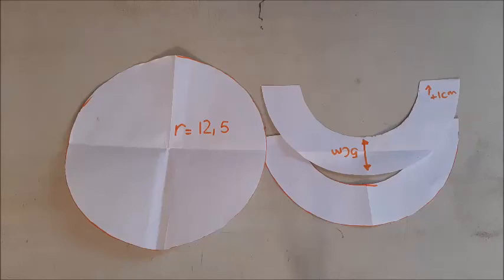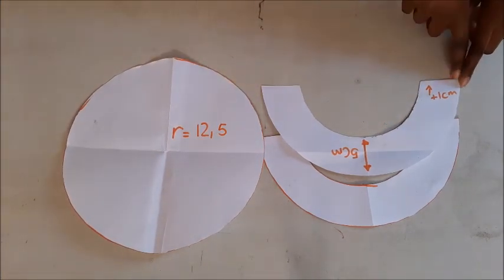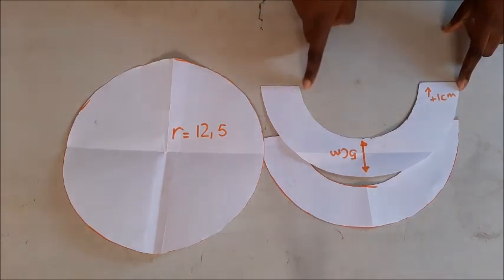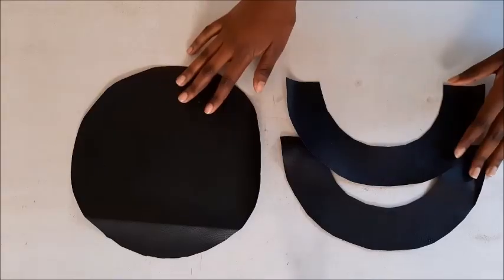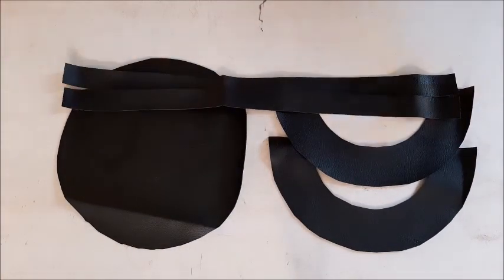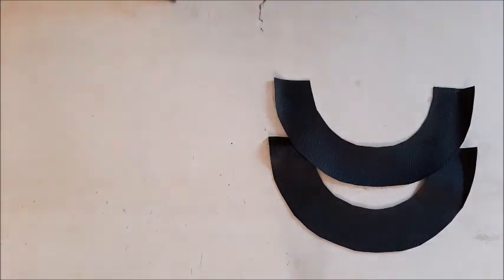Hey rebels, welcome back to my channel, you're watching RWS. Today we're making a beret. These are the patterns — I cut out two equal-sized circles, don't forget to add seam allowance which was one centimeter. This is the fabric I'm going to be using, which is a black pleather. I love it. I've already cut out the pieces and added two strips of fabric for the headband.